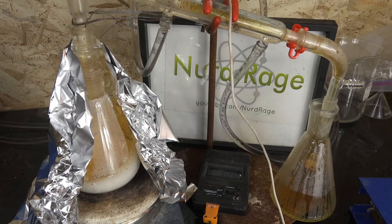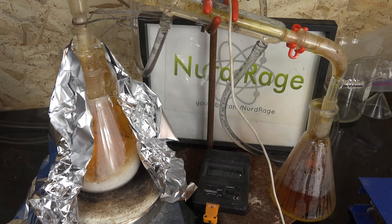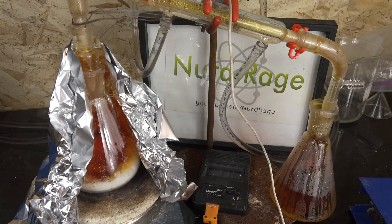Nitrogen dioxide is quite toxic to inhale. Some amateurs will use sealed apparatus and try to collect the nitrogen dioxide and bleed it into water to produce slightly more nitric acid. You can do that if you like — just be careful of suckback, as nitrogen dioxide is very soluble in water. Anyway, we keep heating until no more liquid distills over.